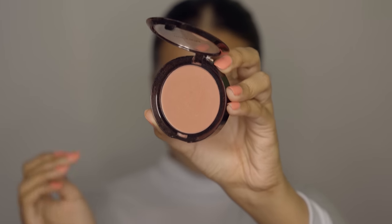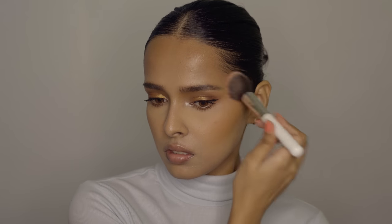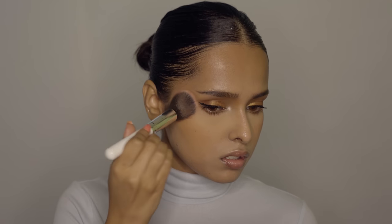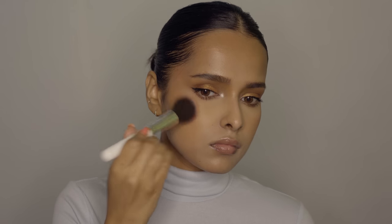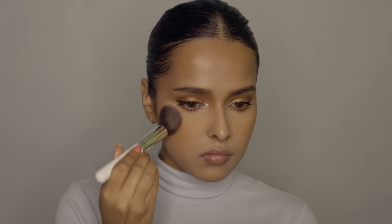For blush I'm going to use the Wet n Wild Color Icon Blush in Mellow Wine — another great shade for dusky skin. This is a matte blush, so I'm picking it up on a plume brush and applying it on the high points of my cheekbones. I apply a little bit of extra blush for this look because all my hair is pulled back, so I get that space. It looks amazing, and during winters you can apply a little bit of extra blush.